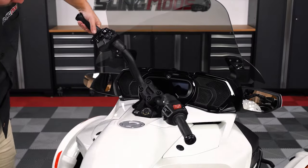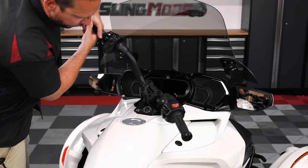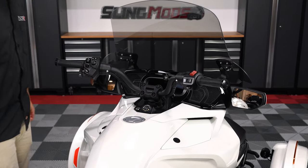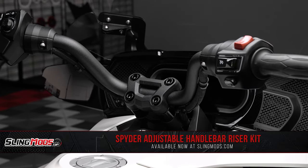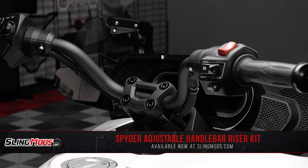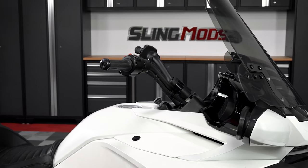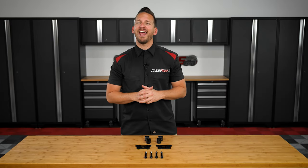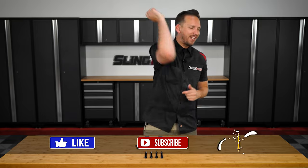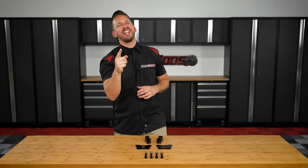Now that your installation is complete, be sure that your handlebars clock all the way to the left and all the way to the right, and that your bars feel securely in place before heading out for the next ride. And there you have it folks — if an adjustable handlebar riser kit seems like something you'd like to have on your Can-Am Spyder, head on over to slingmods.com today or click the link in the description below to grab one for yourself. Don't forget to like, subscribe, and hit that notification bell so I can keep you up to date on everything Spyder. I'm Brandon, signing out — until next time.